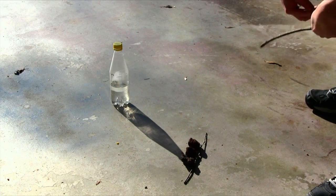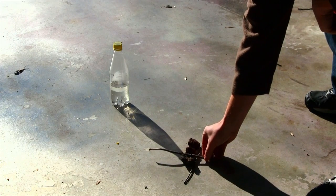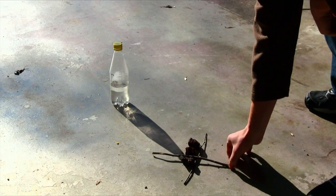Take another stick and place it perpendicular to the existing east-west line. This stick will give you the directions of north and south. The south is closest to the stick casting the shadow.